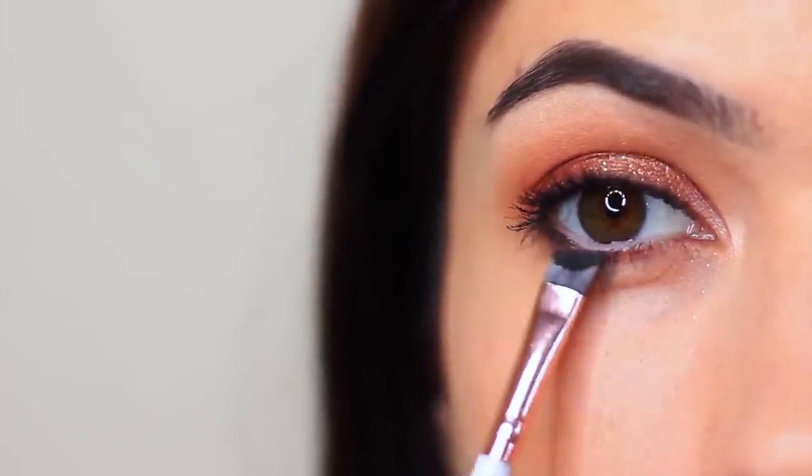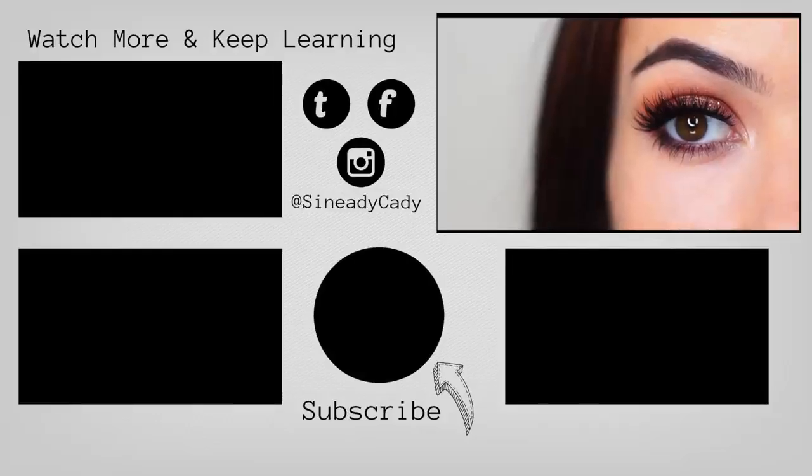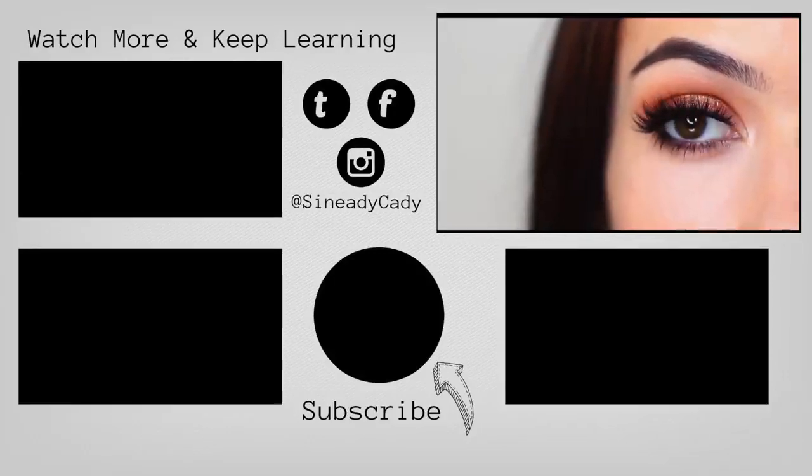And there you go — add lots of mascara, some lashes, and that is the finished look. I would love to see you guys recreate this. It's super easy. You can tag me on Instagram at Sineadikati, and I'm always here to help, so definitely DM me on Instagram if you have any more questions. I'll see you in the next one. Hit that like button if you enjoyed it. Bye.